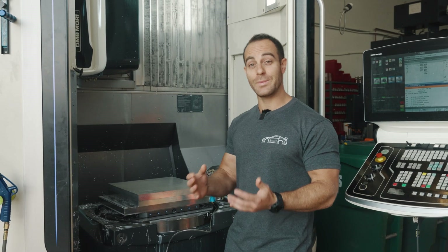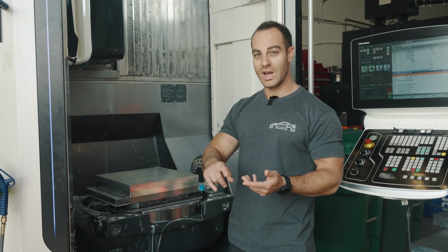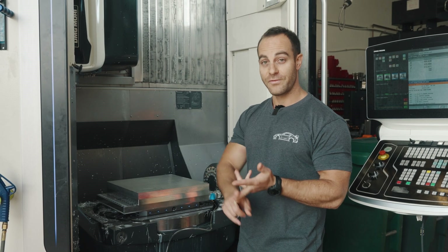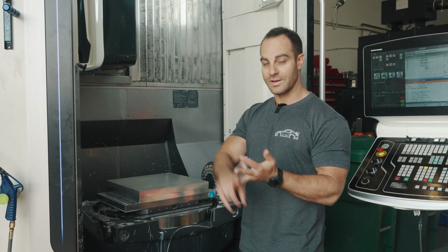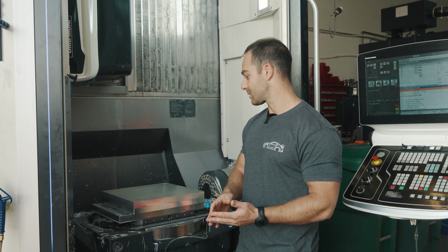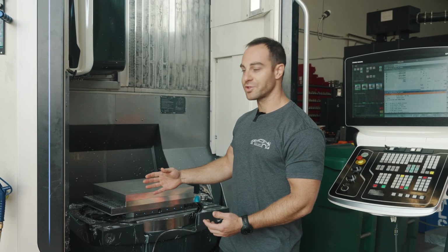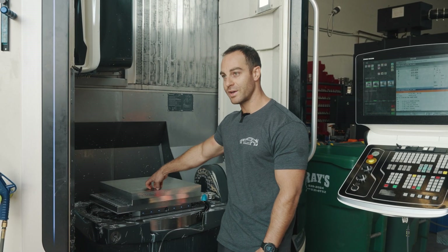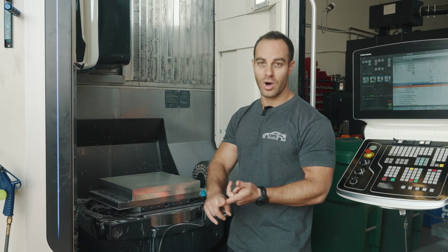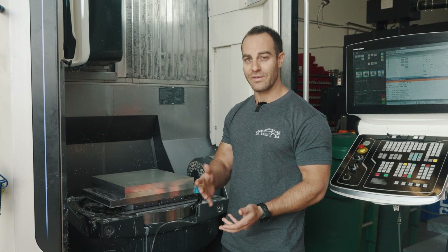As far as programming time on something this complex — we've designed two vacuum fixtures and programmed six programs in total: Op 1 and Op 2 of the actual part itself, plus the fixtures for fixture 1 and fixture 2. We're talking probably around 30 hours of programming time. Then to actually prove out — we did Op 1 on Friday, which was a five-hour setup to prove out Op 1, Op 2 on the fixture, and Op 1 on the actual part.